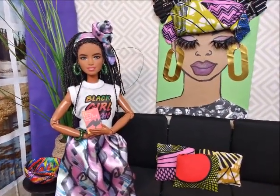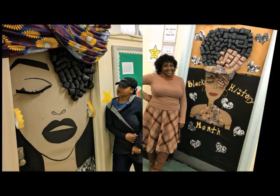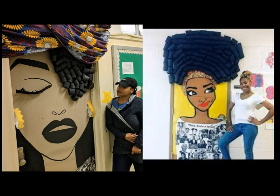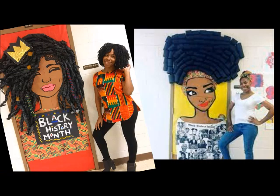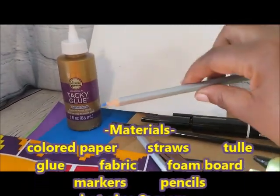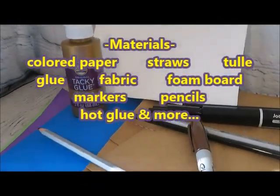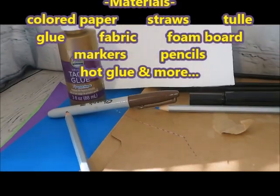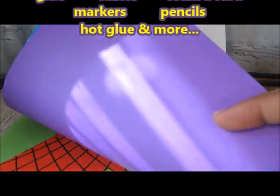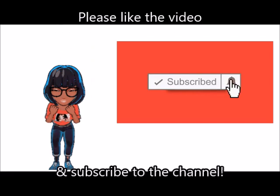Happy Black History Month and welcome to the red carpet. Across my timeline for Black History Month, I've come across all these amazing, elaborate door decorations that teachers put up in their classrooms. I wanted to do my own version of it. I couldn't find specific directions on how to make the door decorations, so I just looked at the photos and came up with my own thing. Before I share it with you, please like the channel and hit that subscribe button. Let's get started.